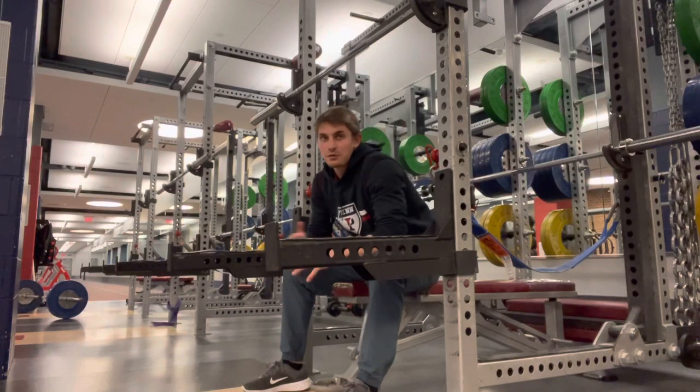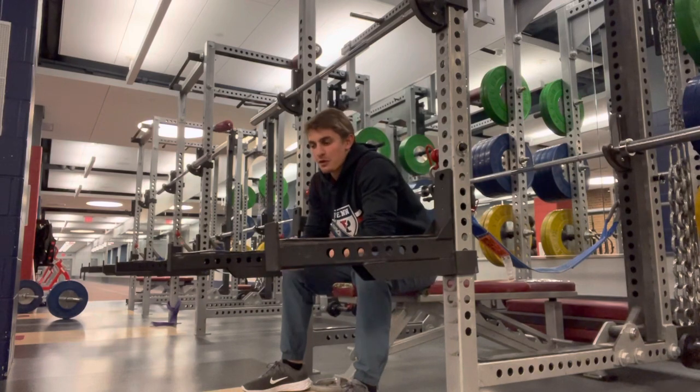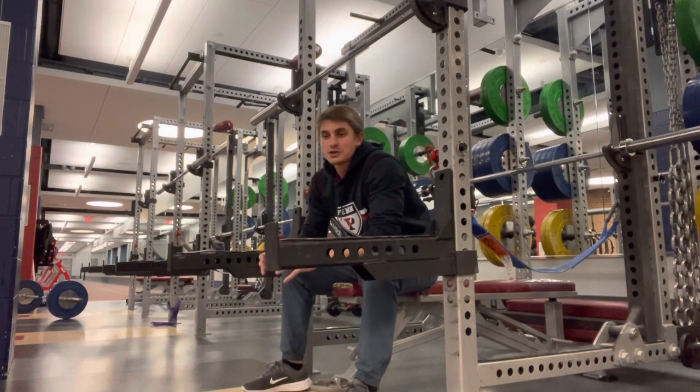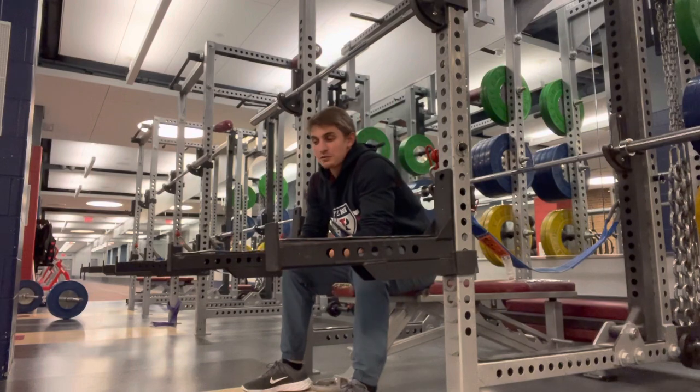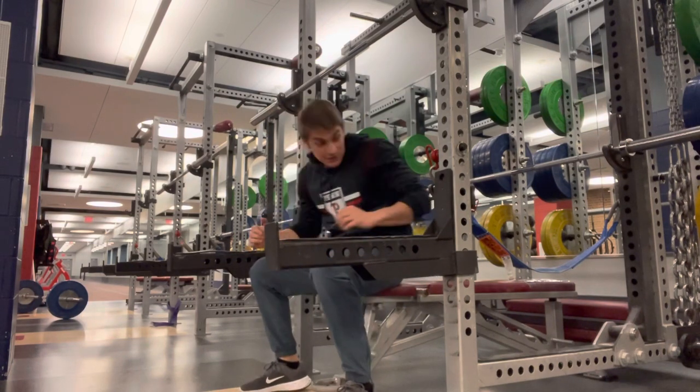Make sure you're not neglecting your lower half. Whether you go feet flat on the ground or heels up and drive through the ball of your foot, make sure we're using our legs. Make sure we're keeping our butt on the bench, and make sure we have a spotter pretty much at all times — you never know what's going to happen.